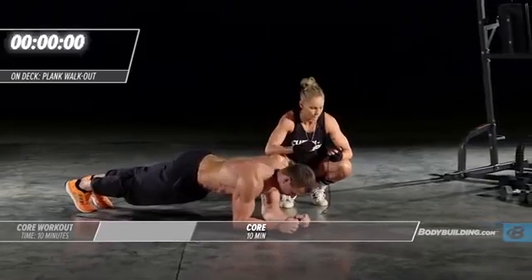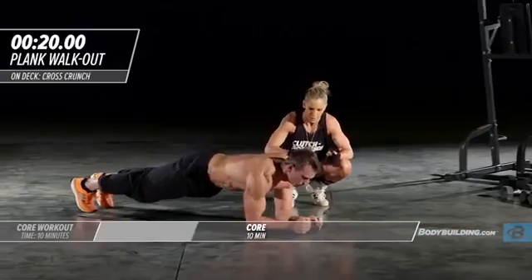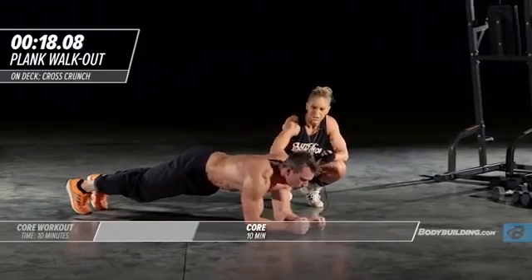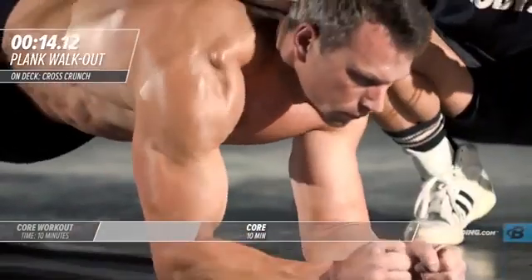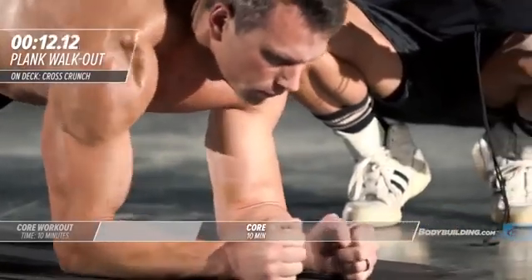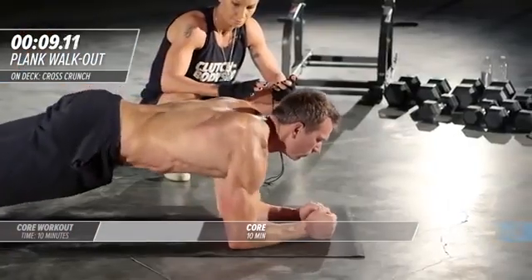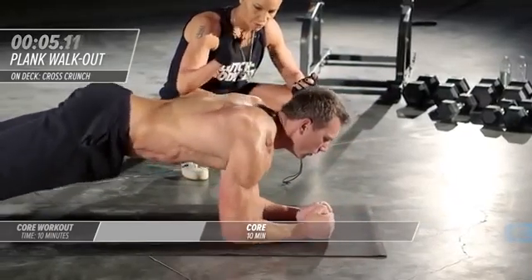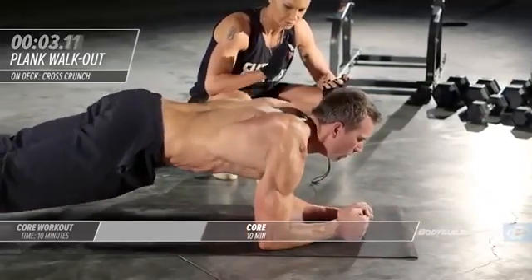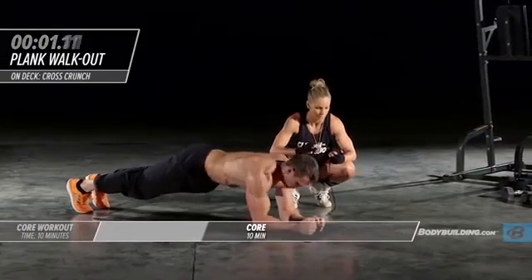Right into plank walkout. Michael's just inching out inch by inch and then coming right back. It's a small movement — don't go out too far, that will make your back susceptible. You're just inching out. This is a great exercise, especially coming right from a plank. It's extremely difficult.